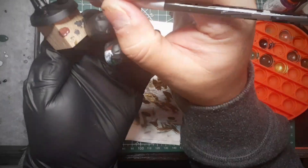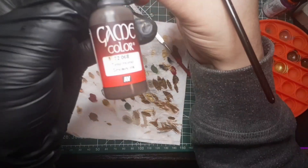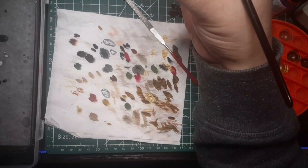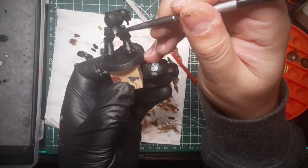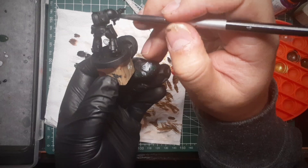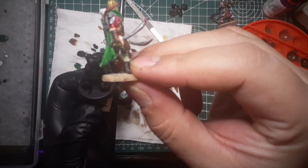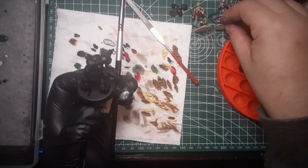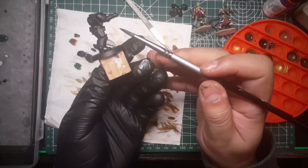I'm going to paint the pouches in brown. I found this Vallejo Silky Ink on my box of paints — it works like a wash. And once it dries it looks just as if it was leather, so I like it a lot. It is basically what it is on the leather gloves and boots of this guy — it gives the impression of leather, so I think I'm going to continue with that.